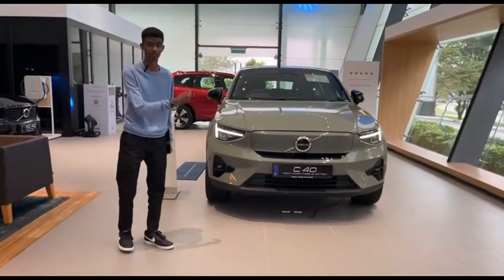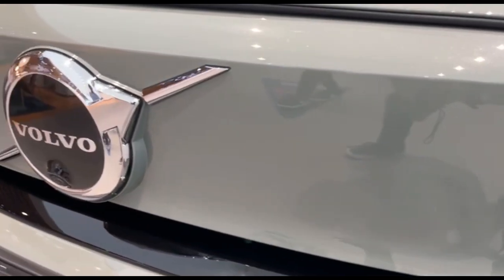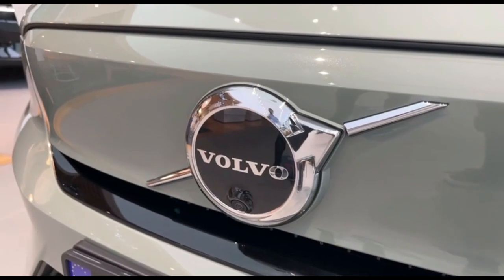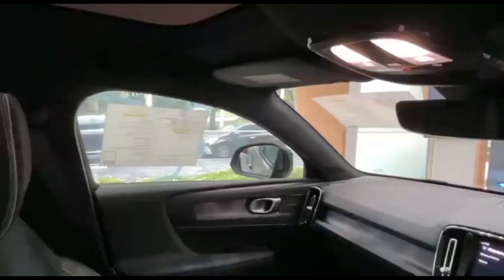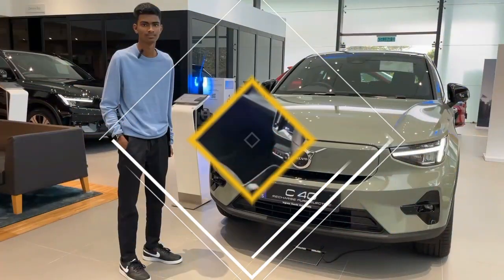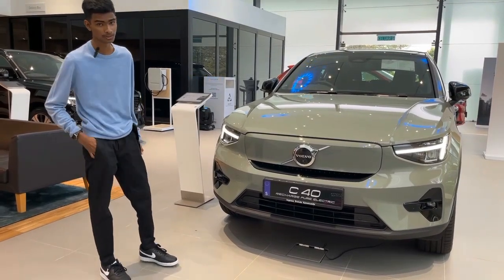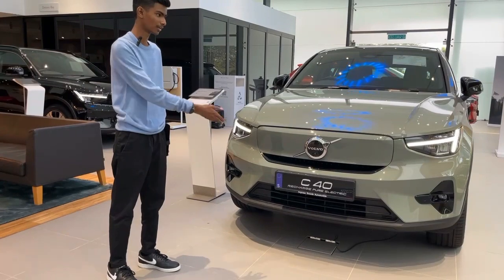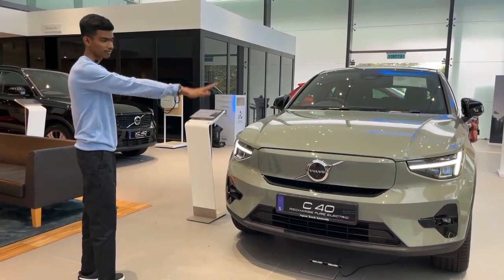Hey guys, this is the Volvo C40. So now looking at this new Volvo C40 EV Recharge. This is a full electric car, and looking at the Volvo front end here.